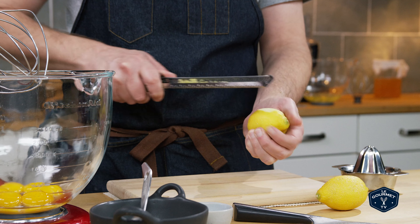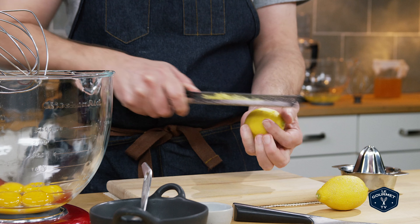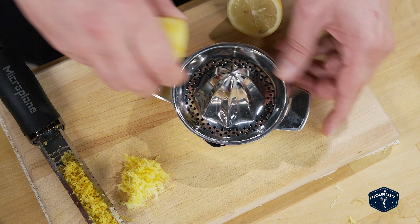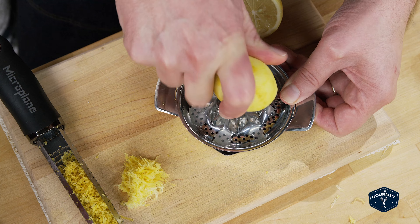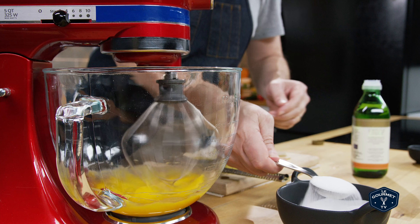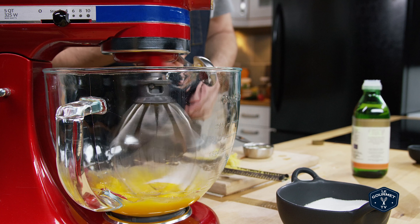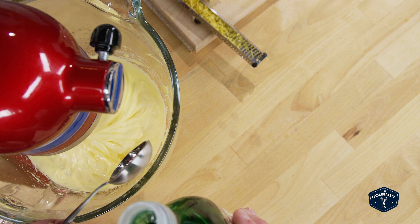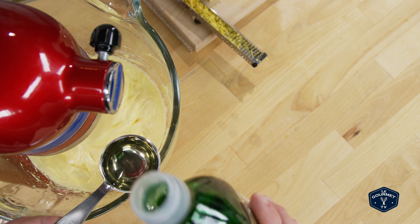Once I got that done, I zested and juiced the lemons. Then with the yolks in a stand mixer and the wire whisk attachment, I started to whip up those egg yolks with just a little bit of sugar. Once the egg yolks had changed from a dark glossy color to a very light pale yellow fluffy dull texture, I drizzled in the oil a little bit at a time while the whisk was still beating.